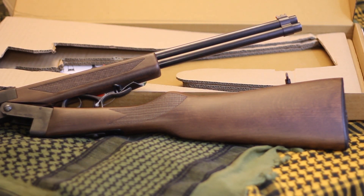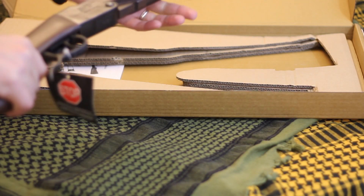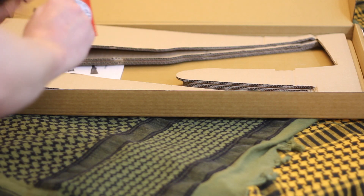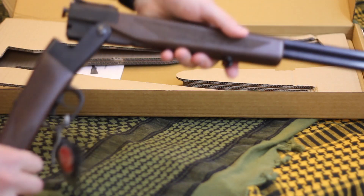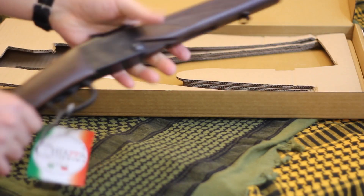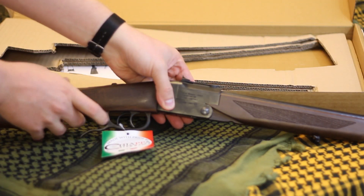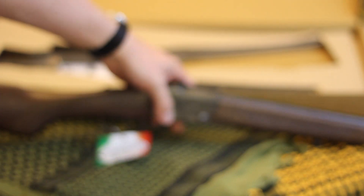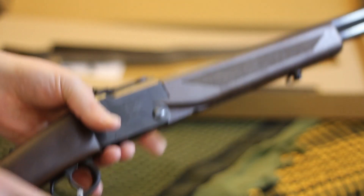It has a wood stock with ghost ring sights — fiber optic ghost ring sights — and mounts for a sling. It's an over-under design, and it uses this handle here to release the breach, like a shotgun. It does have a double trigger, which is not the greatest.